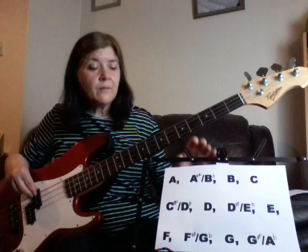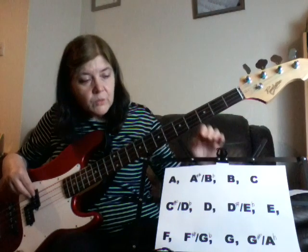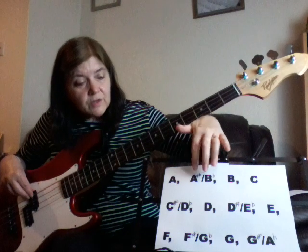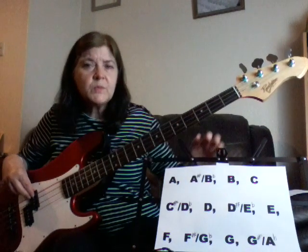So, the musical alphabet then — it starts at A, goes up to G, or should I say G sharp, and then it goes back to A again. You'll notice that rather than just going A, B, C, D, E, F, G and back to A, it's got something like A sharp slash B flat in between certain notes, and that's because it goes up chromatically.